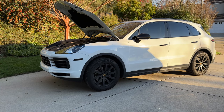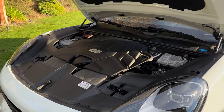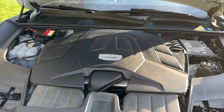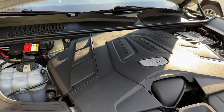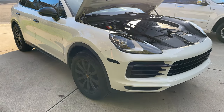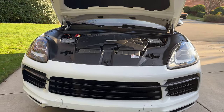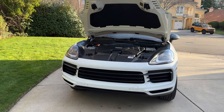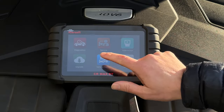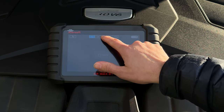You probably found this video searching for Porsche Cayenne oil change, service light reset, or 9YA oil change. You're in the right spot because in this video I'm going to walk you through an oil change on a 2020 base Cayenne. This video will also be for people with a turbo or GTS model — there should only be small differences in the process. At the end of the video we'll show you how to reset your service indicator light so you don't need to go to the dealership anymore.